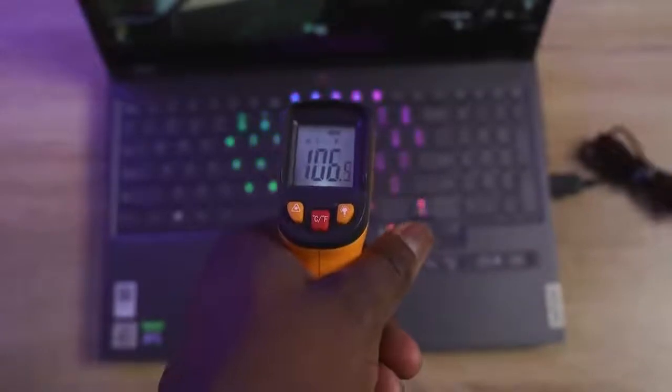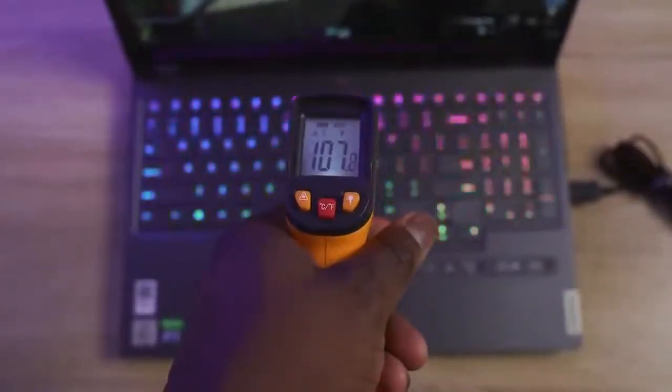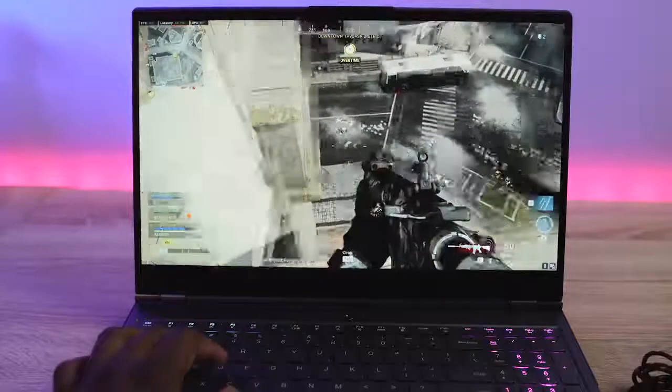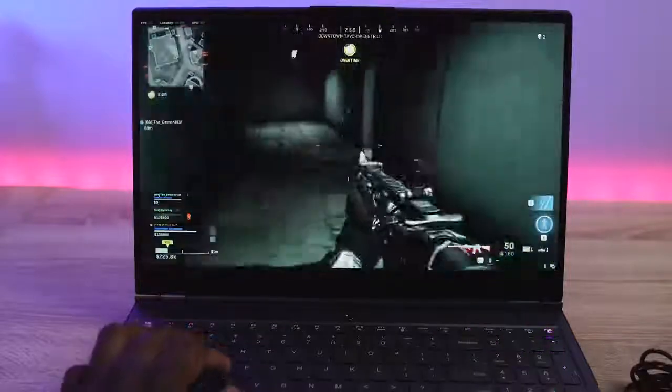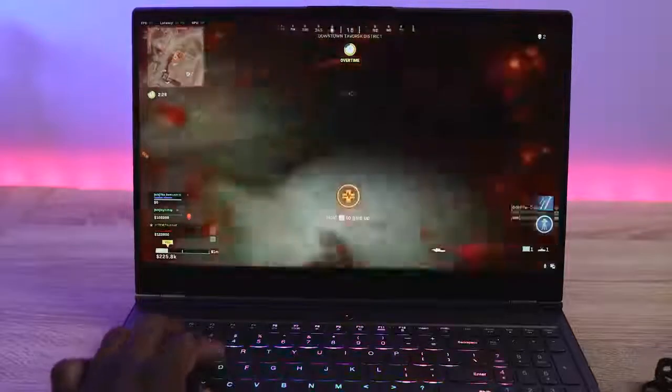With all that performance, temperatures went up to about 105 degrees. What I really like about this laptop is that it stays cool — really, really cool. I don't feel like my fingers are burning, unlike some other laptops I've used this year that had great performance but ran very hot. This one actually stays pretty cool for a gaming laptop.